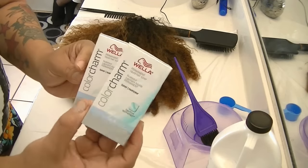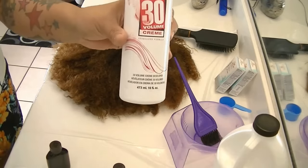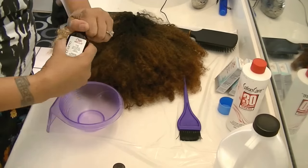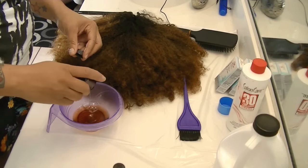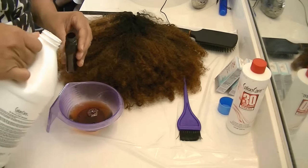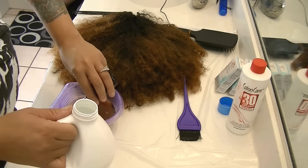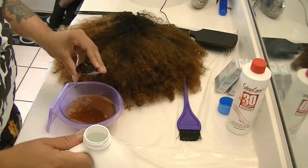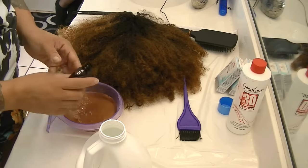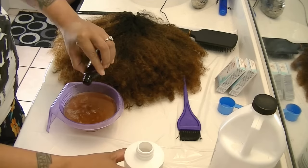Alright, it's time to start this process. I'm going to be using two boxes of the Wella toner Color Charm in color T14, along with Salon Pro 20 developer as well as some 30 developer. You'll need a mixing bowl, a mixing brush, and some gloves too. I'm pouring the first bottle of toner into my mixing bowl, and now the second. It's one part toner and two parts developer, so I'm putting in a total of four bottles of developer.